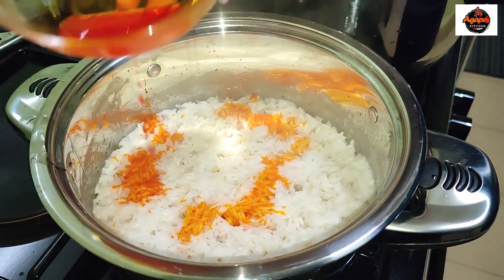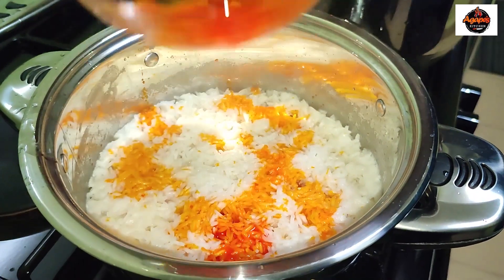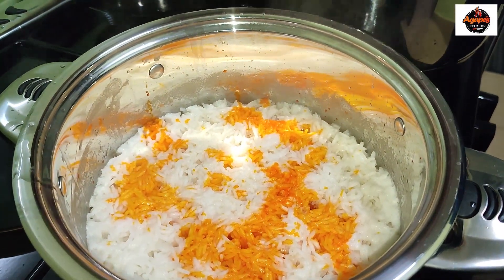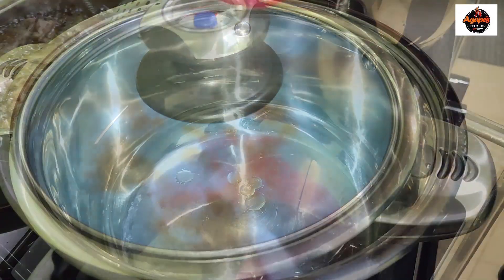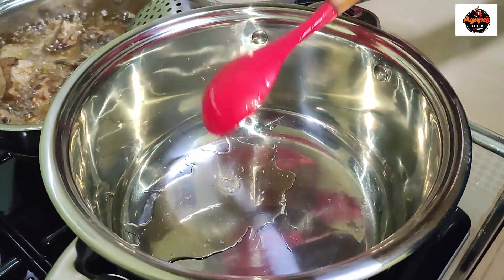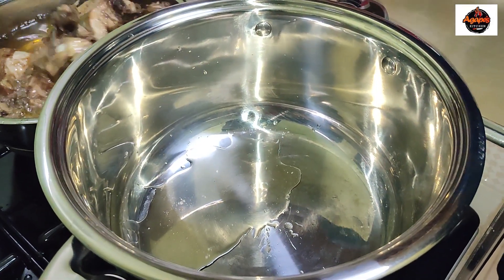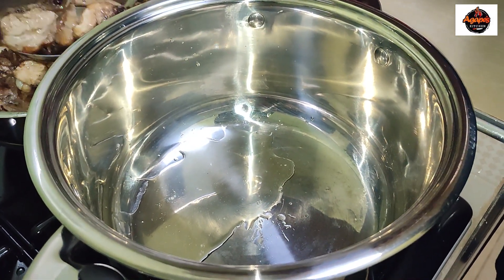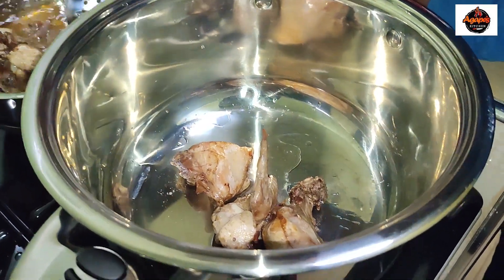While our chicken is shallow frying, our rice was also cooking. I put one cup of rice — we'll do the measurements later. Our rice is cooking nicely. From the look of things, my chicken has finished shallow frying — not deep frying, just shallow frying — so we are going to continue with our recipe.